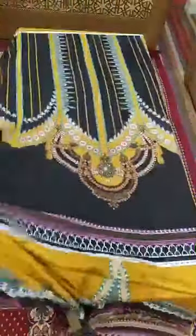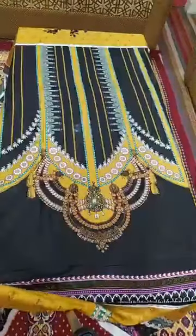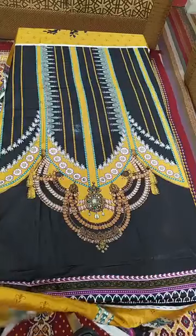This is our own manufacturing. We have master replicated dresses. This is the back and these are the sleeves.